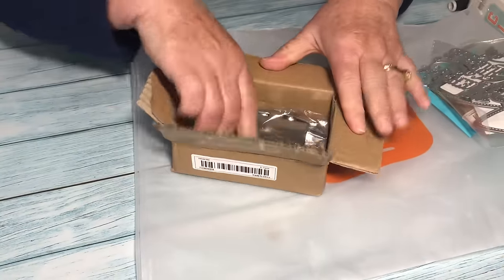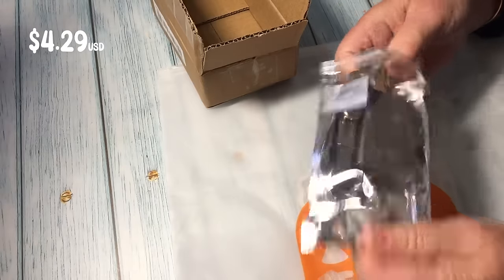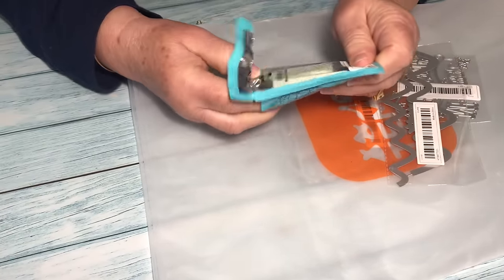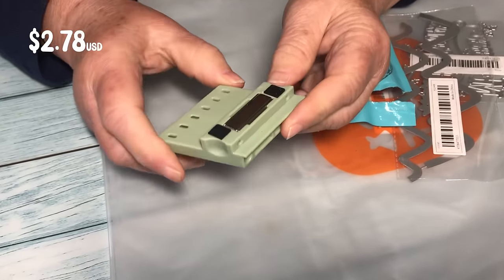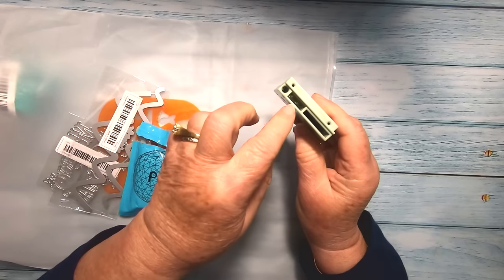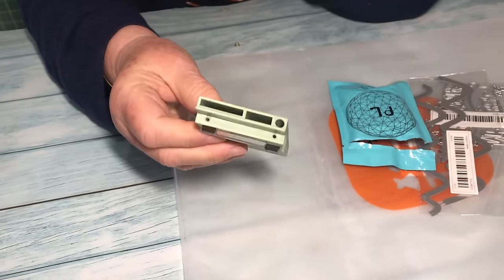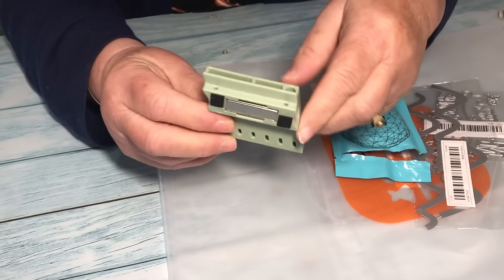This looks like a fancy seam guide. I'm not exactly sure how this works yet — there are no instructions in the box but they do have a short video on the product page, so I'll take a look at that. I've already opened the next one because I wanted to see what it was like. It's a magnetic tool holder — you pop it onto the side of your machine and you can pop in a pair of scissors, a seam ripper, screwdriver, or thread snips. Just be aware that you need a metal machine to attach this to, as it is magnetic. My machine is plastic so it didn't stick, but I have a magnet attachment I can use.